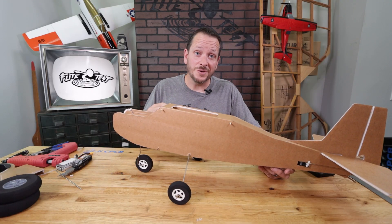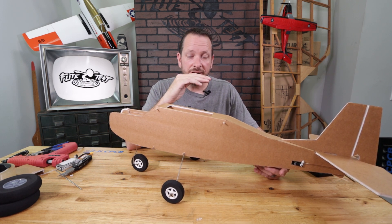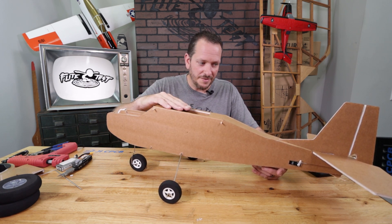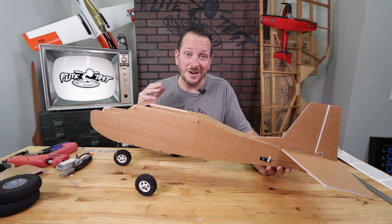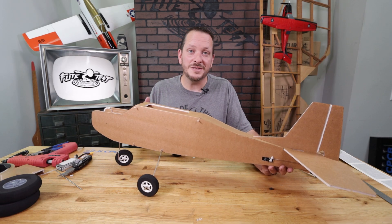Now that we have our tricycle landing gear installed, you'll want to adjust the front nose so it's just barely up — just enough. This is something you'll fine-tune at the flying field to make sure it takes off and lands properly. Right now I have it just a couple of degrees up. If you're doing the tricycle landing gear, you may want to shorten this so you can get full rotation when taking off. At this point our tricycle landing gear is installed, and we're going to move on to the next step, which is installing our radios and power pod.